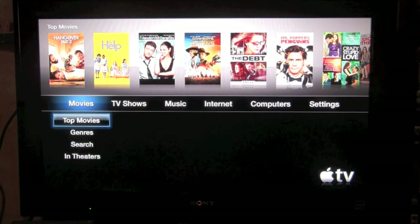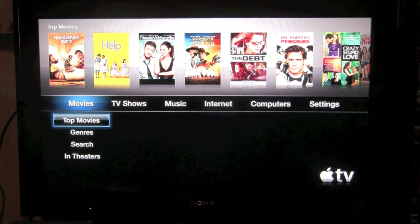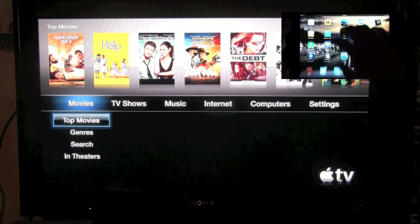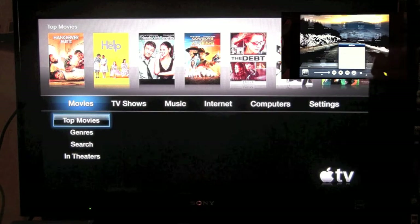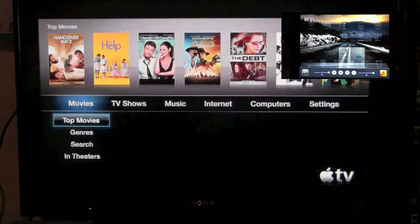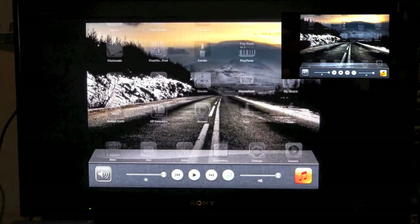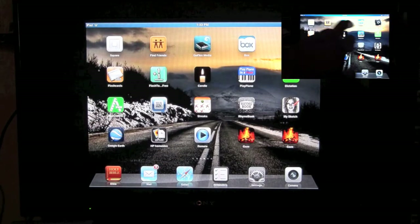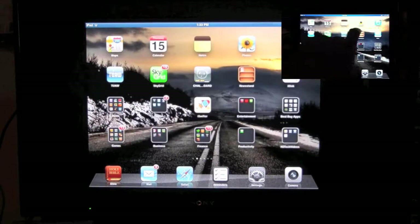I'm going to get the iPad going with the mirroring so we can show you how this works. I'm going to mirror my iPad, so now I've got the mirror going on the TV. And the app is called Gaze — if you go to the App Store, we're going to type in just 'Gaze' right in the search.